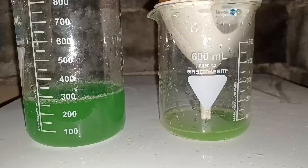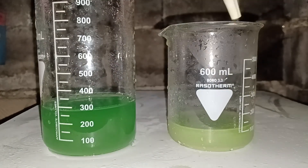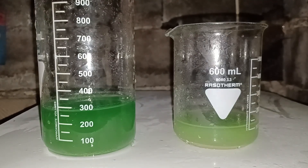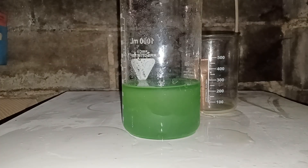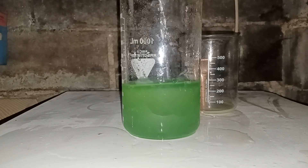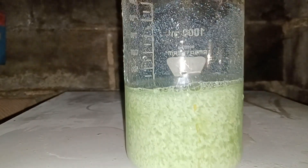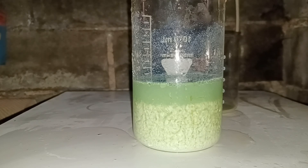I dealt with the majority of the sediment by carefully decanting the solution. Then I added hydrochloric acid to precipitate silver chloride. Silver chloride always forms this fluffy-looking precipitate, so it might appear that there is a lot of it, but this really isn't a big amount.